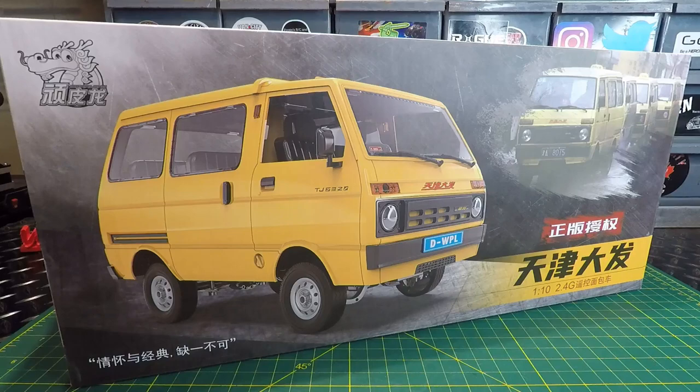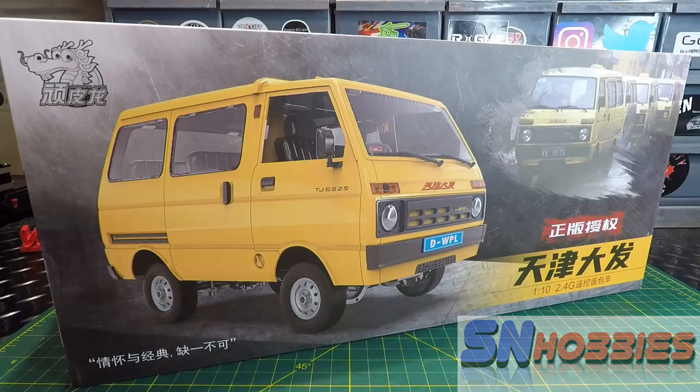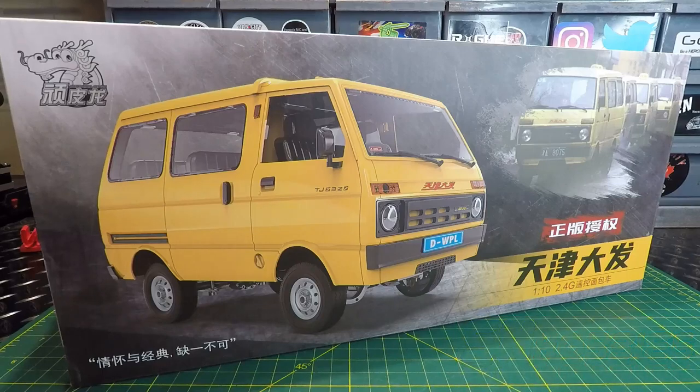I hadn't been to this particular hobby shop for a few years. They've got all your big name RCs as well. I asked the guy at the counter what they were charging for the D42, and I'm like — sold, take my money. I can't even pick that up directly from WPL for what I got it for there. Shout out to SN Hobbies in New Westminster — I'll leave a link to their website below so you can check prices before you head there. Awesome store.